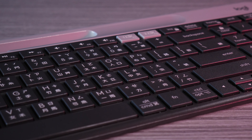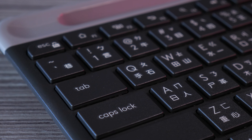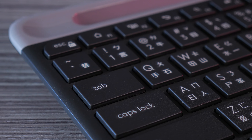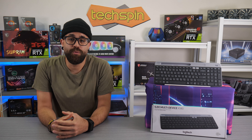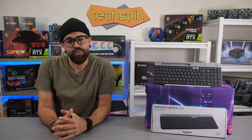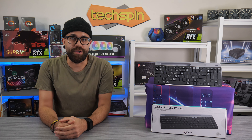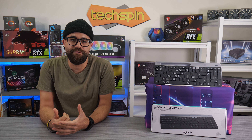Logitech markets this wireless keyboard's compactness as its main draw, but build quality is also really good with minimal flex. This keyboard is also very quiet with its low-profile laptop-style keys. Connecting with Bluetooth and the 2.4 GHz receiver, the gray-colored easy switch keys make it a snap to be working on your PC, and then with one button press, write a reply on a phone message.